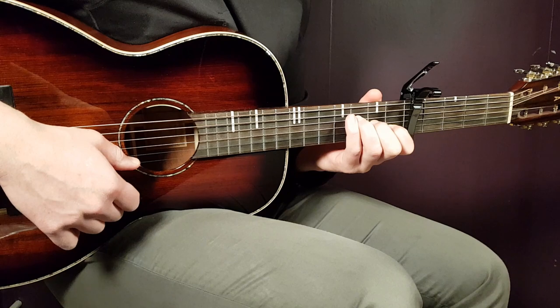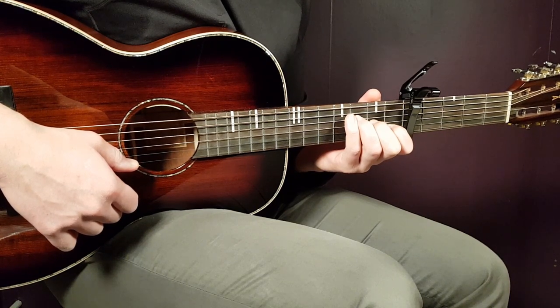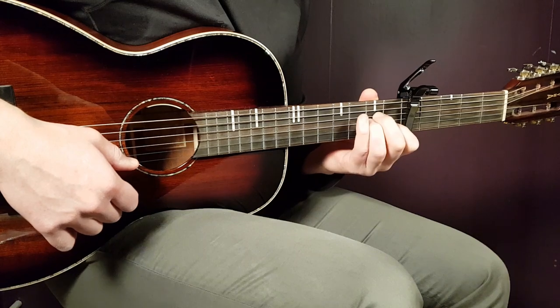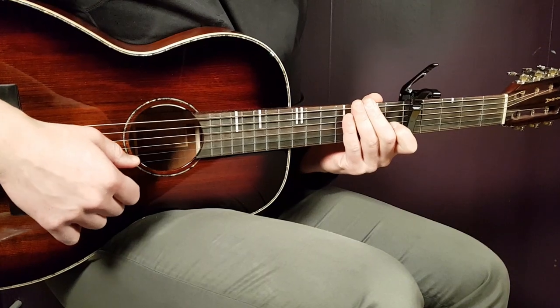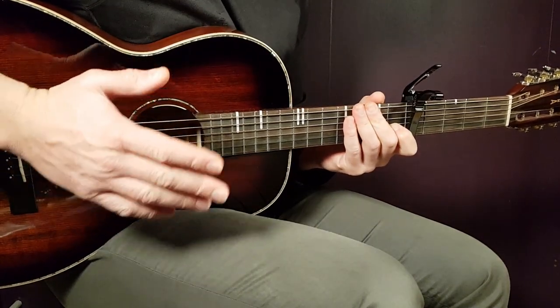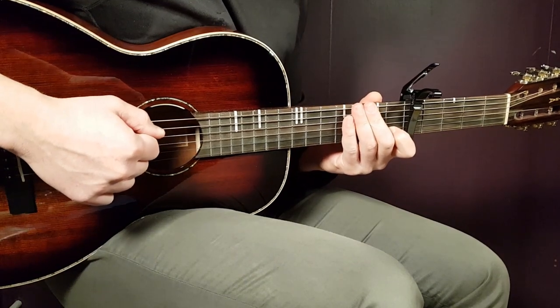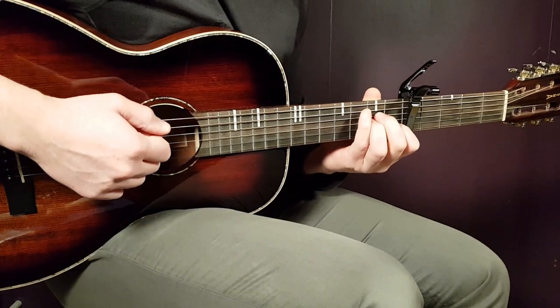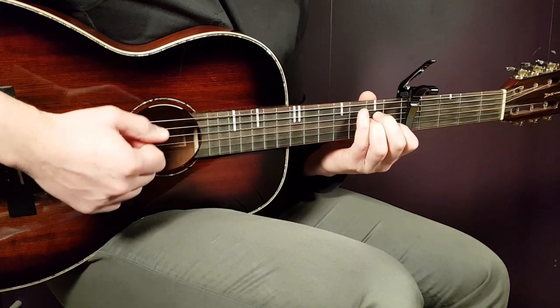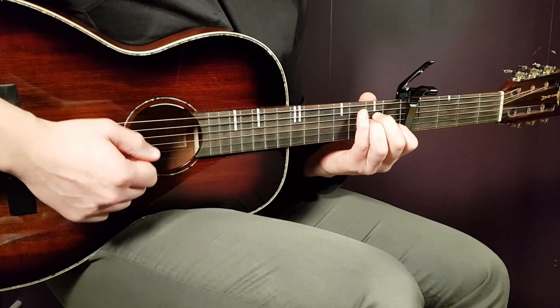Let's look at the chord progression. As I said, it goes in order: A minor, C, G, and F. If you don't want to play the notes added to it, you can just play the strumming pattern, and it's good to start with that. The pattern is: down, clap down, down, clap down.